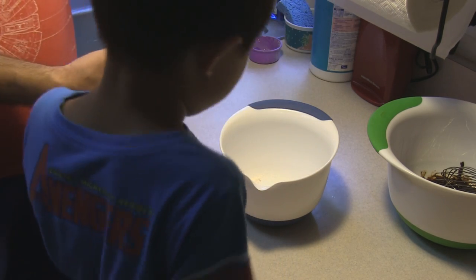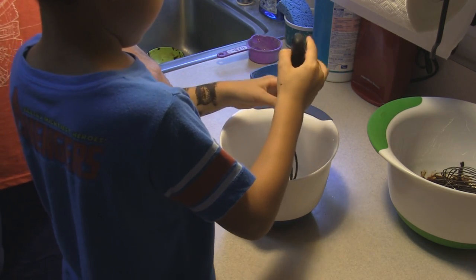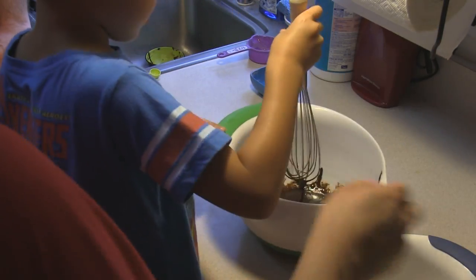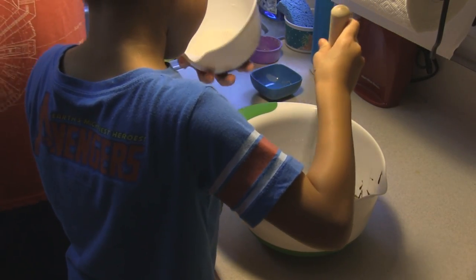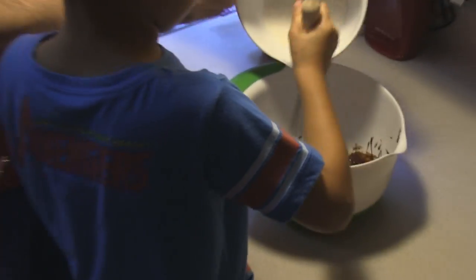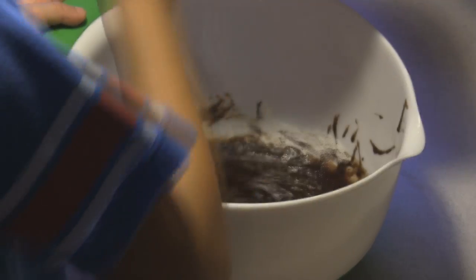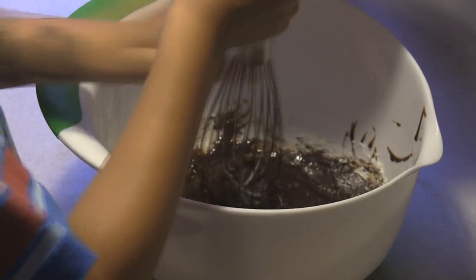Bain can go ahead and mix it up with that whisk. Uncle is going to gradually add in the flour while you're stirring. We're going to continue to mix until combined, then put that into the refrigerator for at least two hours and let it chill.